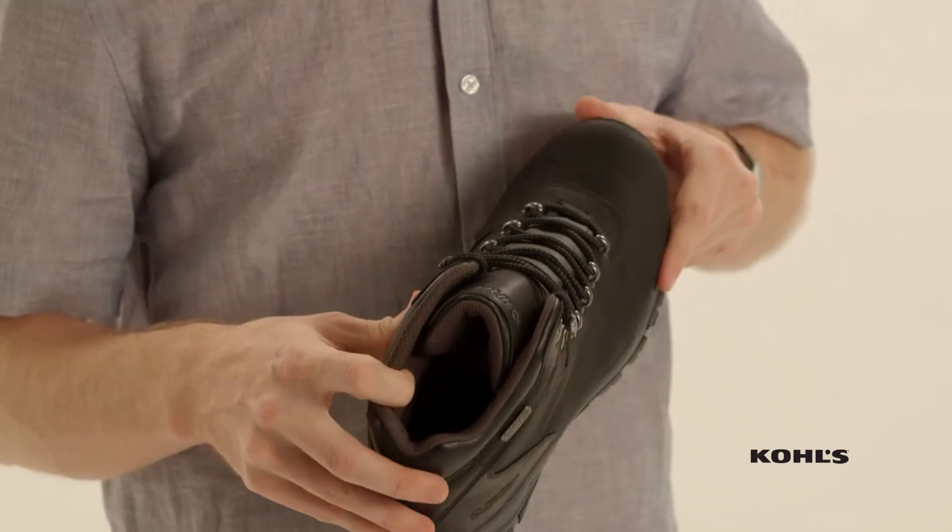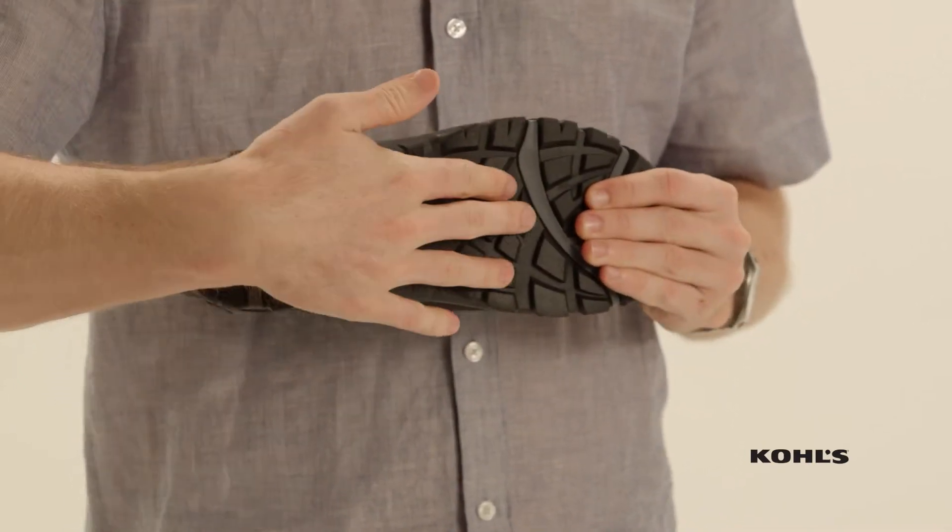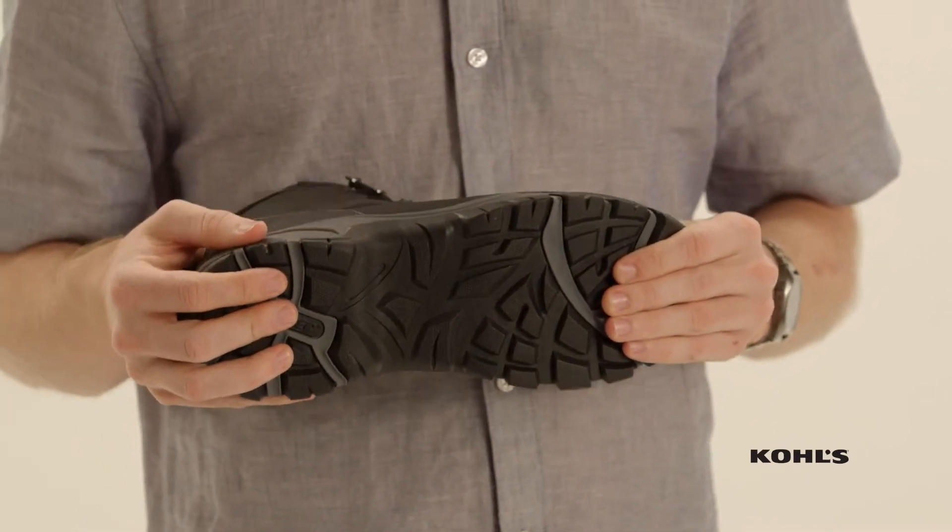On the inside it's an ortho light contoured sock liner. The midsole is an EVA for extra cushion, and the outsole is a multi-directional traction system.